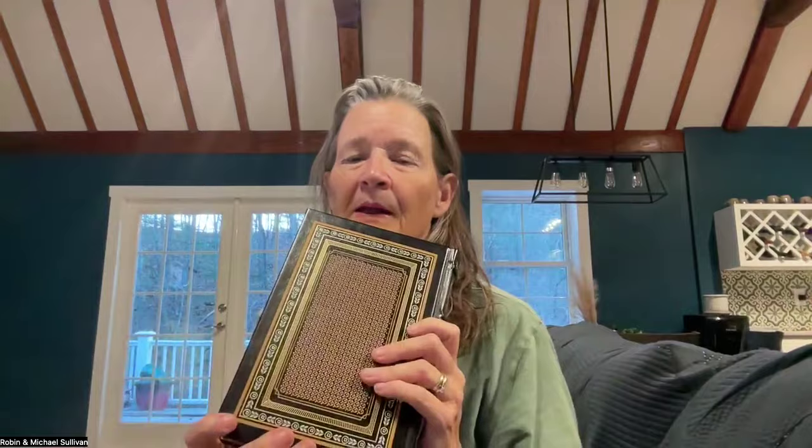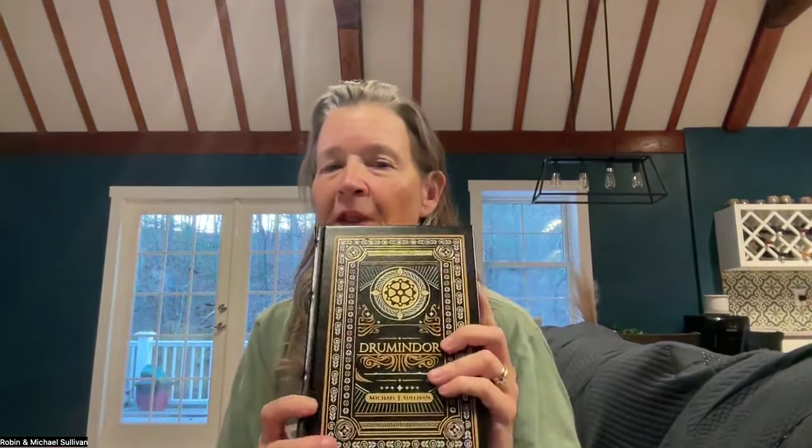Now, there were some problems. Number one is there's supposed to be a four-color image on this end sheet, and there's supposed to be a four-color image on this end sheet. For some reason, that didn't happen. So the printer is making me a new set of proofs and they're going to be shipping those out to me right away. But I don't think that is going to affect the shipping dates, and I'll tell you why in just a moment.